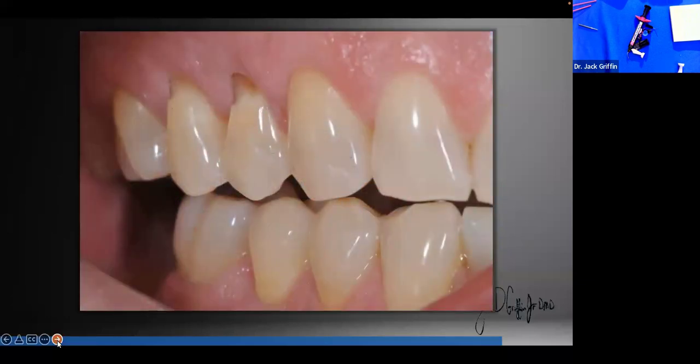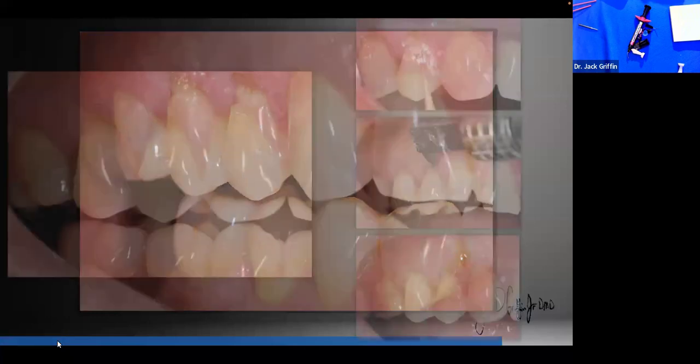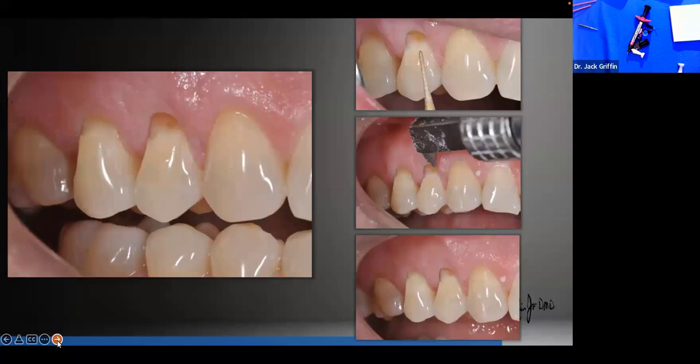Here's a case — a young patient with abfraction lesions. The other teeth look good but those bicuspids — what happened? It's occlusal-related. Doing occlusal guards and building up composites on the cuspids to get the patient into cuspid rise is very important. The three pillars of occlusion: simultaneous centric contact, anterior disclusion, and cuspid rise. In these abfraction areas, understand that there are other components involved that we should at least consider.